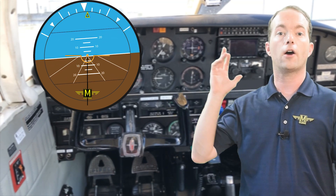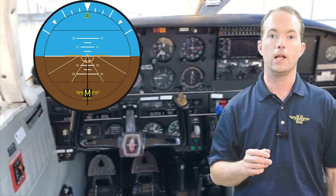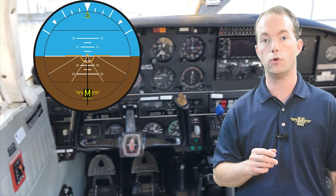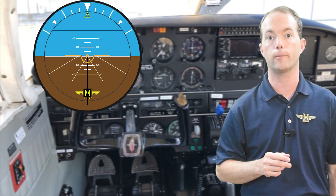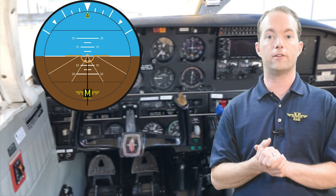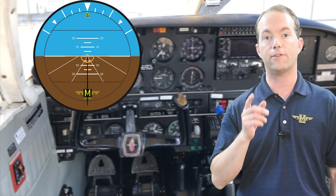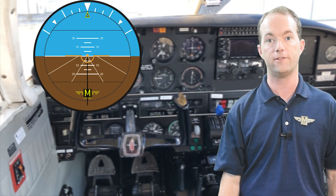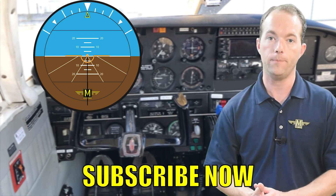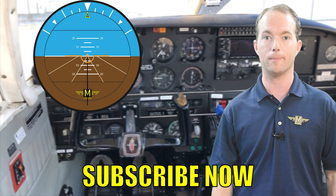This instrument takes on a whole new importance during instrument training and it's required for instrument flight. If you're just flying VFR you really don't need one, but having one fail during IFR constitutes an emergency that you need to notify ATC about. Well, I think that just about does it for this instrument. We've got more gyroscopic ones to come — now you know what you need on this instrument for your FAA test and in real life. Go ahead and subscribe if you haven't already — it's free unlike a traditional magazine subscription — and stay with me on 121 Point Mike.